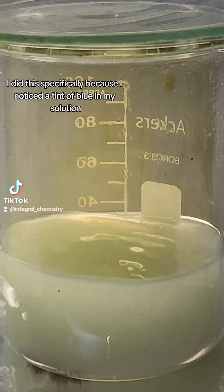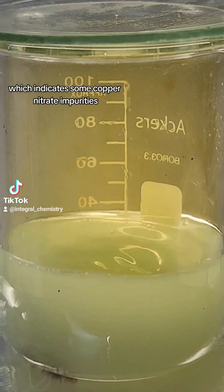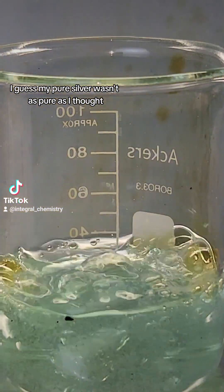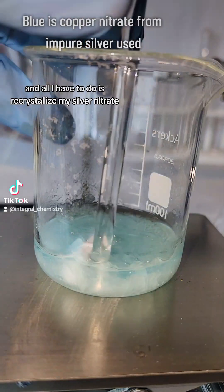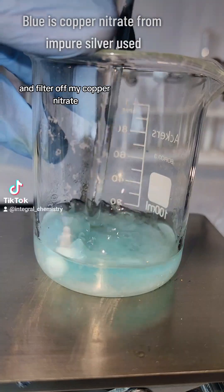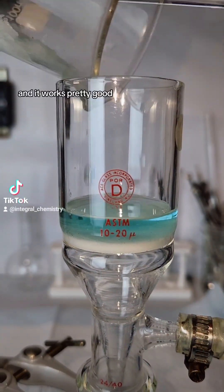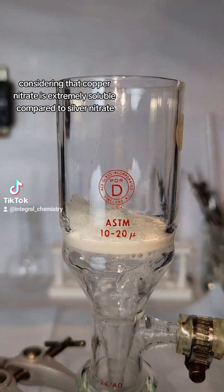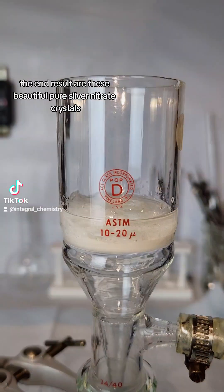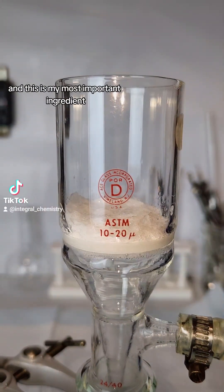I did this specifically because I noticed a tint of blue in my solution, which indicates some copper nitrate impurities. I guess my pure silver wasn't as pure as I thought, but this is an easy fix — all I have to do is recrystallize my silver nitrate and filter off my copper nitrate. This is done under vacuum filtration and rinsed thoroughly, and it works pretty good considering that copper nitrate is extremely soluble compared to silver nitrate. The end result are these beautiful pure silver nitrate crystals, and this is my most important ingredient.